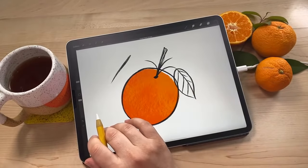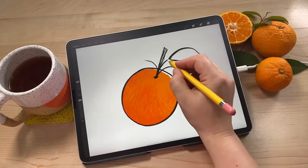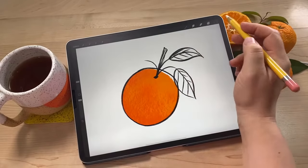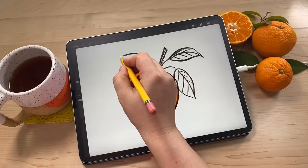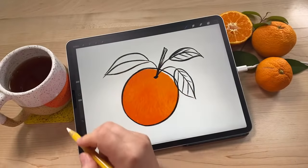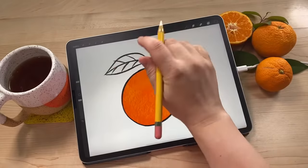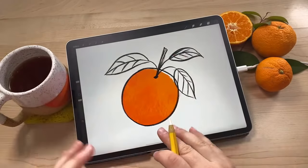I drew three little stems kind of coming off the side, and then I'm going to draw some leaves. Leaves are kind of oval shapes with a point on the end, and then a line down the middle with a little more curve to it, and some veins on the leaf. I'm really trying to keep it loose here. The leaves are just kind of made up of wavy lines that come to a point at the end. And then you have a nice little orange.